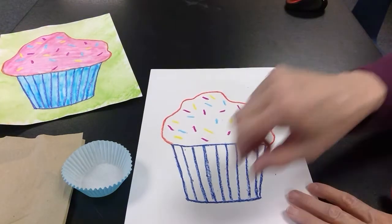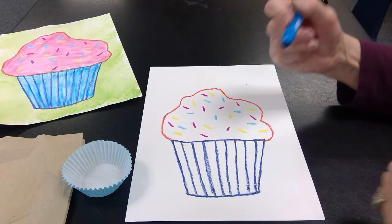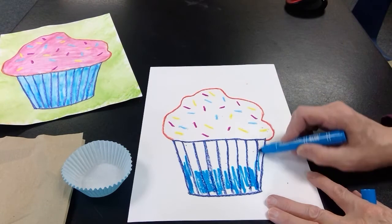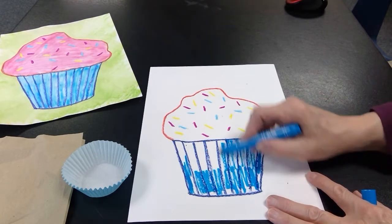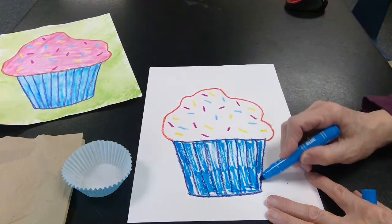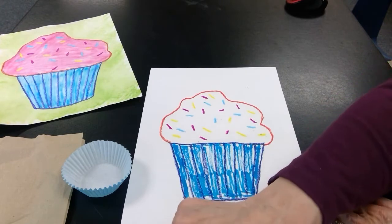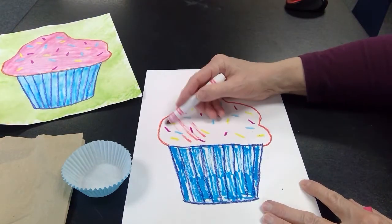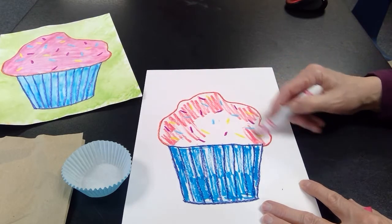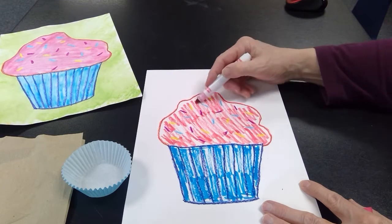The last part: I'm going to choose a lighter shade of blue that goes with my dark blue for my cupcake liner, and color lightly on the bottom of the cupcake. And then on the top part, I want to use a strawberry color or a pink, so I'm going to color up here very lightly. I can color right on top of my crayon sprinkles — the crayon will resist the marker ink, so they'll still show up once we get through.